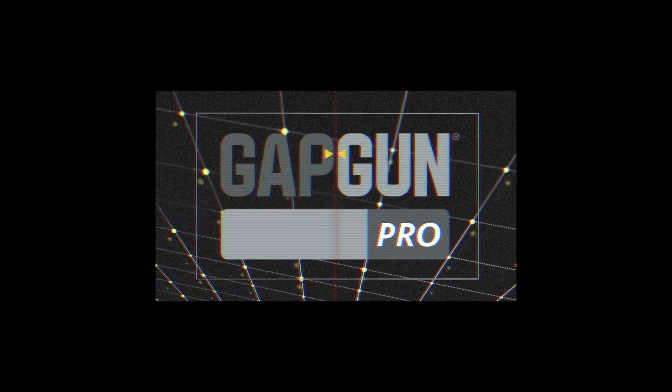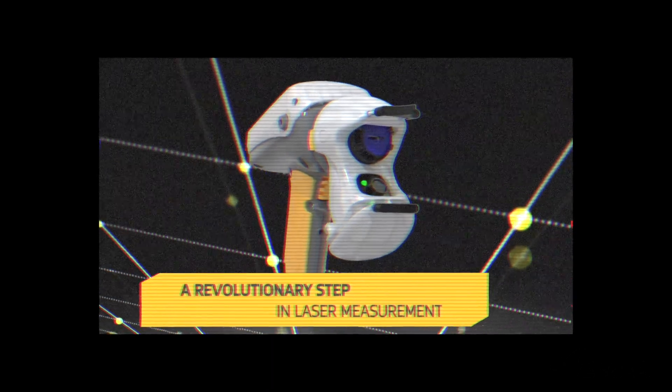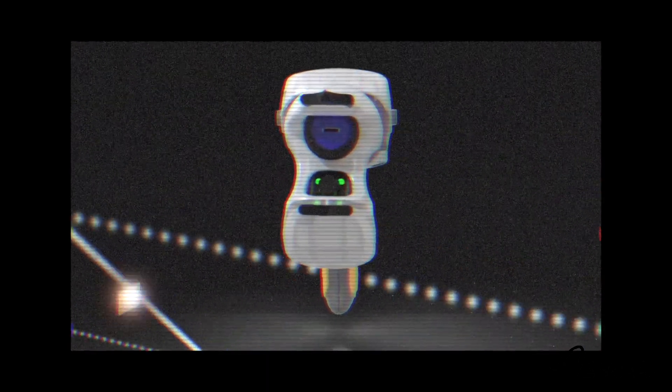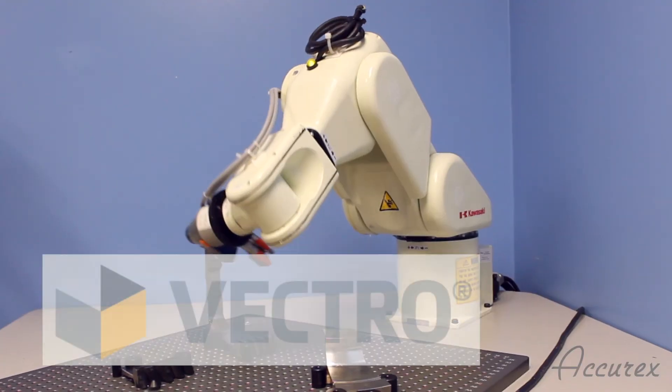Since the introduction of the GAPGUN BrakeSharp Edge System 8 years ago, the GAPGUN has revolutionized the measurement of brake edge radii and chamfers. But now, we are proud to introduce the latest advancement in the third dimension: the Vectro.